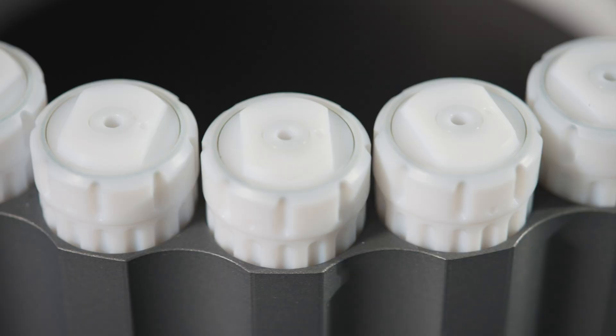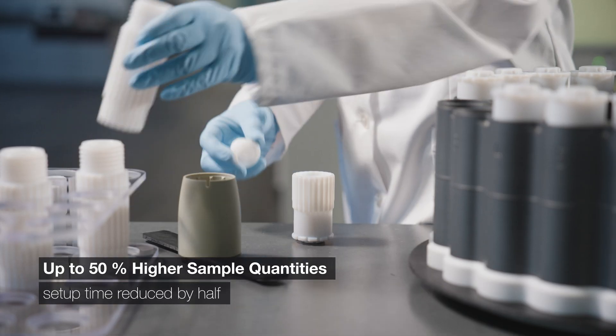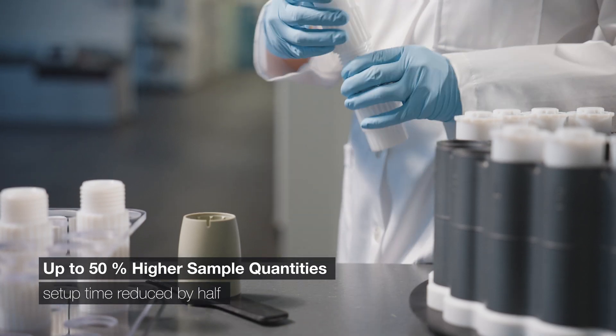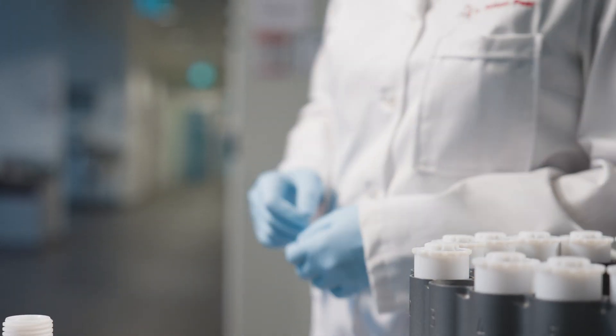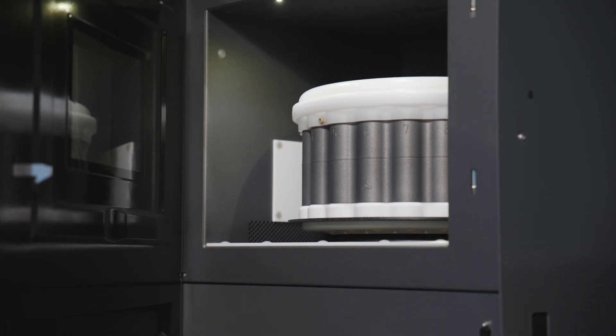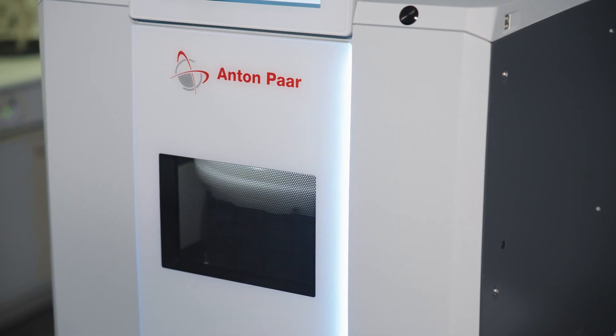The HVT vessels are ideal for acid digestion of routine samples. For demanding samples, the SVT vessel and the advanced SmartTemp 2.0 sensor offer unmatched performance. They handle up to 50% higher sample quantities, while setup time is reduced by half.